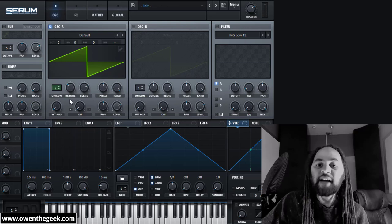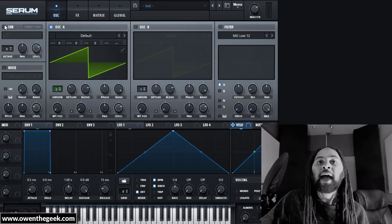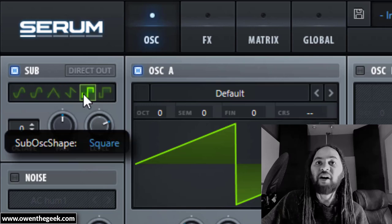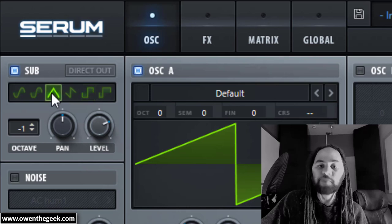We then need another oscillator — one octave below. On the original 'What The' patch, this is a triangle wave. You can use a square wave instead for a much harder, harsher character, or just use the triangle wave, which is smoother and a lot more authentic.